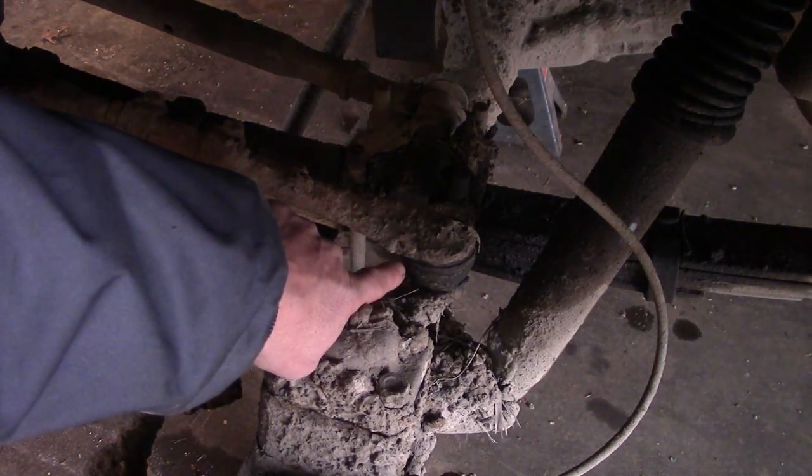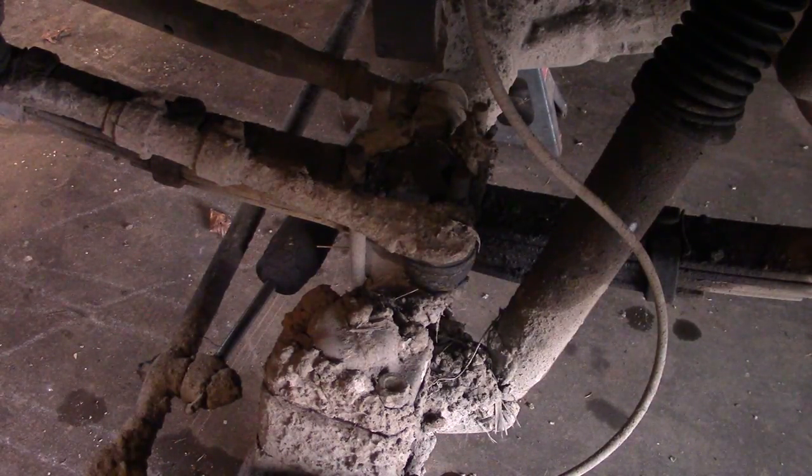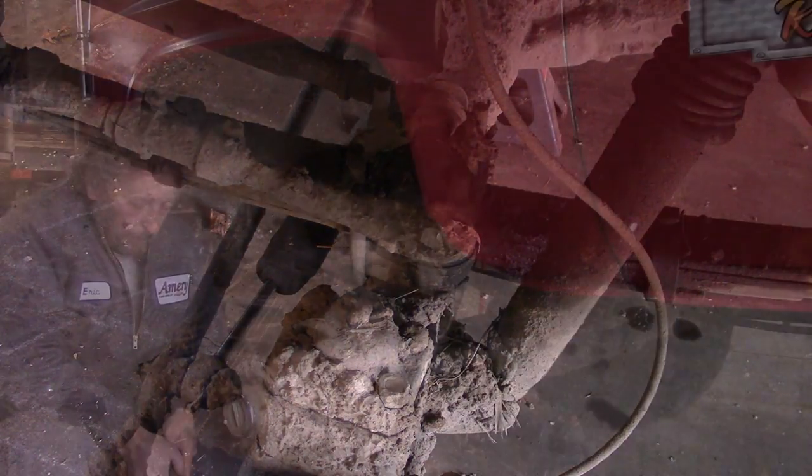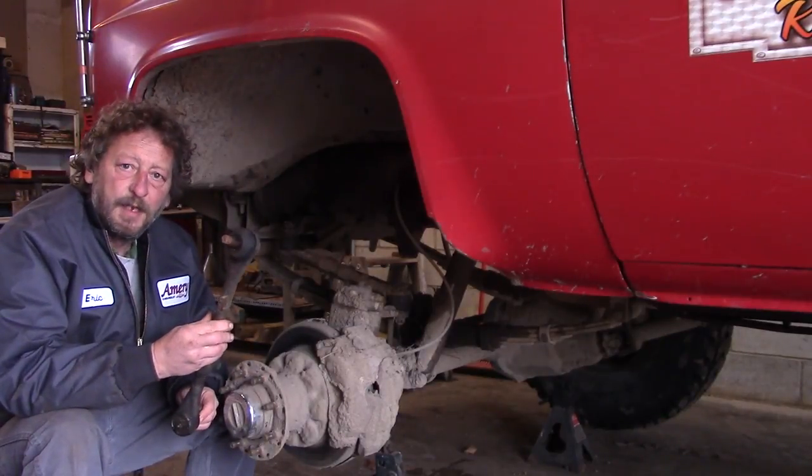Unfortunately there's no repair for it other than replacement. If we don't replace it, it could break on us next time we're out in the woods doing a recovery — then we wouldn't have any steering and we would need a tow truck. But as luck would have it, we have a replacement right here in the garage.